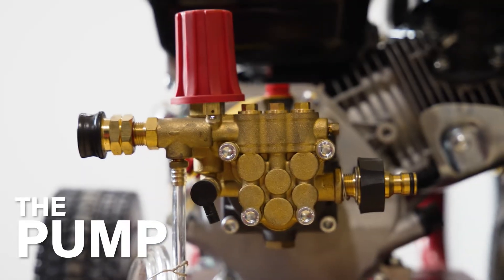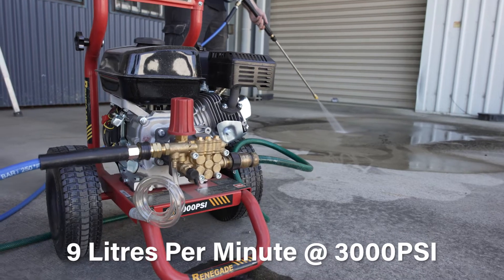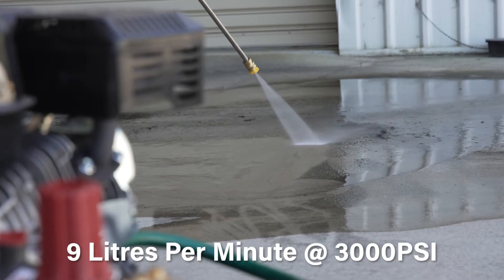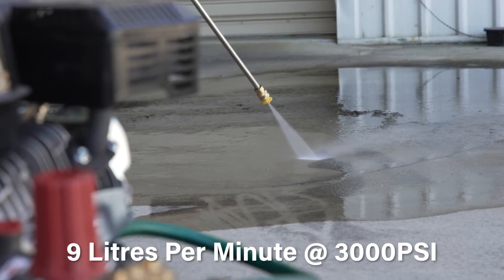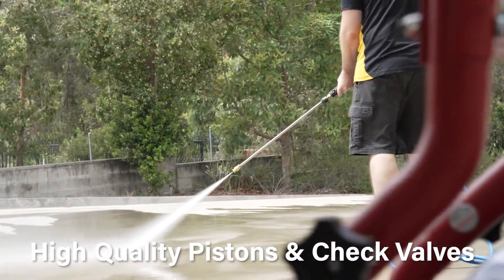Fitted with a top quality alloy pump with a brass head, this machine will allow you to get an impressive water flow rate of 9 litres per minute at 3000 PSI. This pump features stainless steel pistons and high quality check valves to ensure the axial alloy pump works reliably and efficiently.